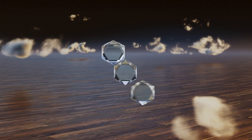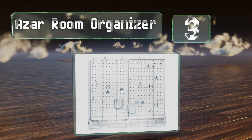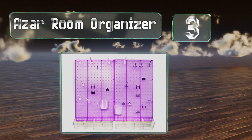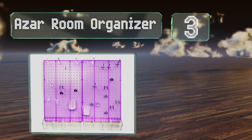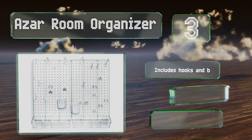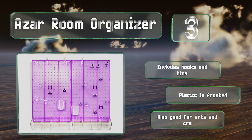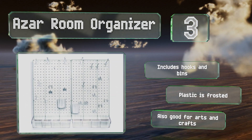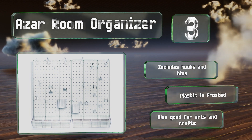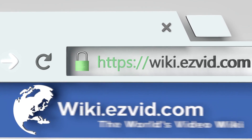Nearing the top of our list at number three, those who struggle to maintain a neat bedroom will appreciate the Azar Room Organizer. It boasts an understated, transparent design that won't clash with your decor, but if you prefer something a little more exciting, there are fun colored versions too. It includes hooks and bins, the plastic is frosted, and it helps to control clutter.